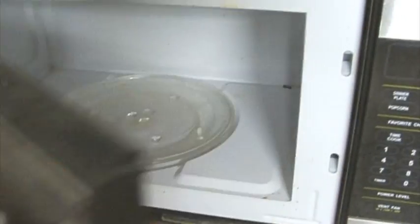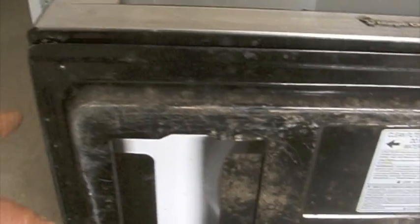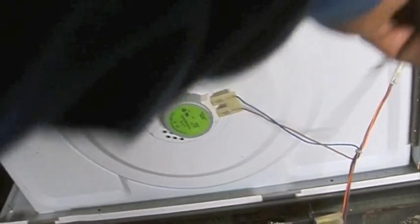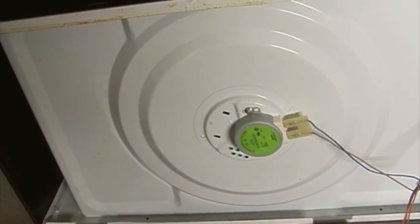This one's already taken down off the counter. The first thing I'm going to do is take out the roller support and the plate, and then I'm going to tip this one on its back. There are several screws I'm going to remove — actually only three screws across the top of this one, so it's kind of easy to get to.